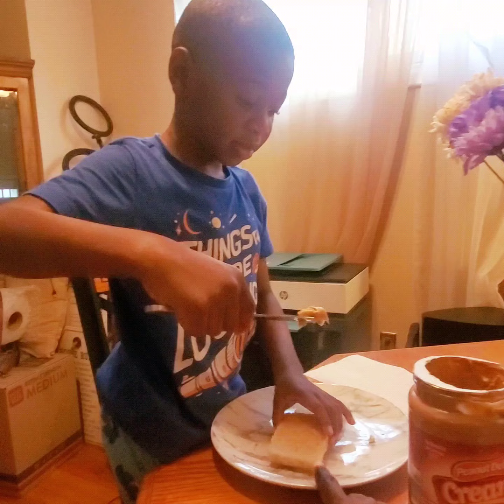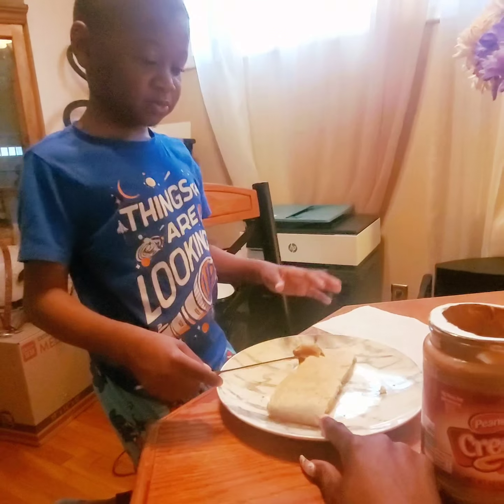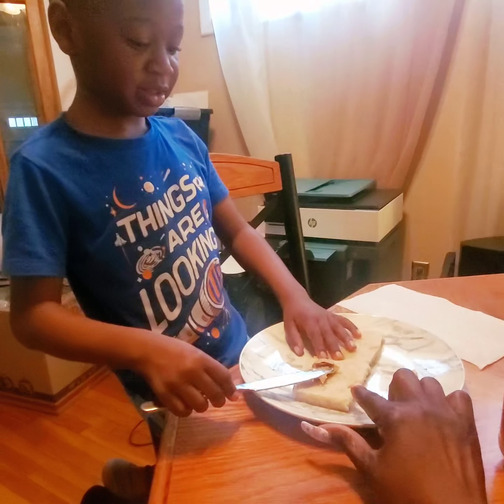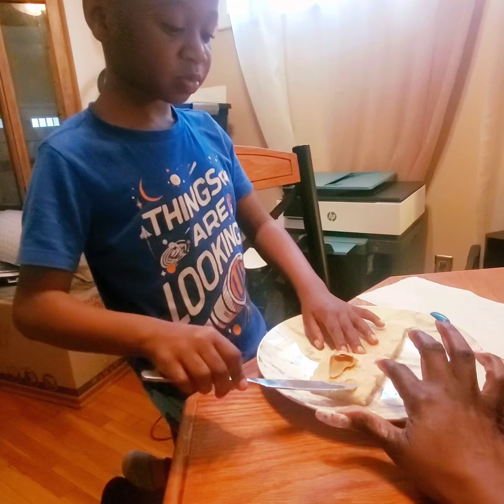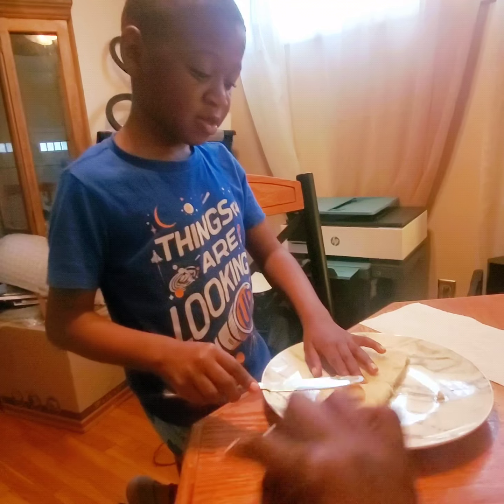What kind of bread do you have here? Is it wheat or white? It's wheat. And did you tell them, do you like your crust on or crust off? Crust off. Why don't you like the crust?